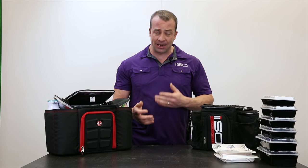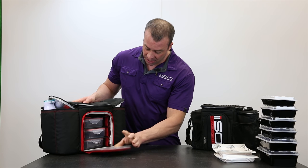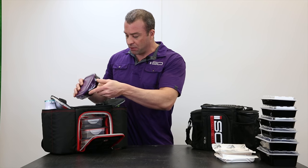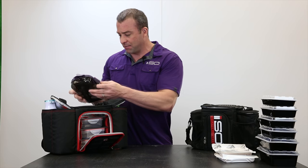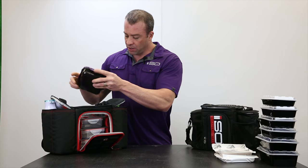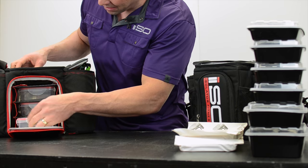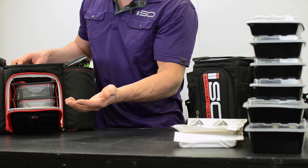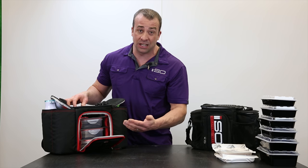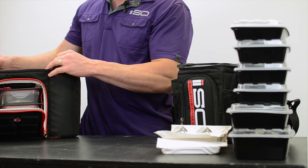They're both three meal management bags — that's how both companies market these bags. The Six Pack Fitness Innovator 300 has three meals and then a pill container on top. Some of their bags have different styles but similar in fashion. You get three containers, about 24 to 28 ounces. We've looked on their website and the information is not there, so we don't know exactly how big these containers are.